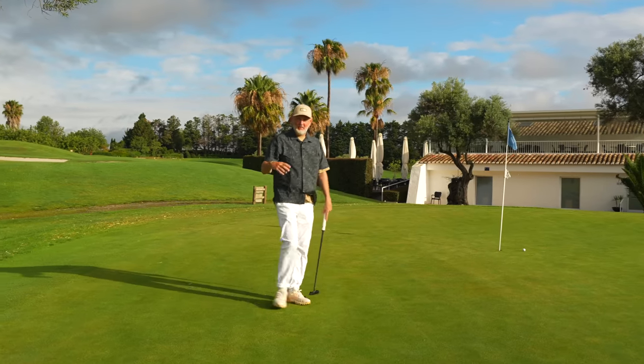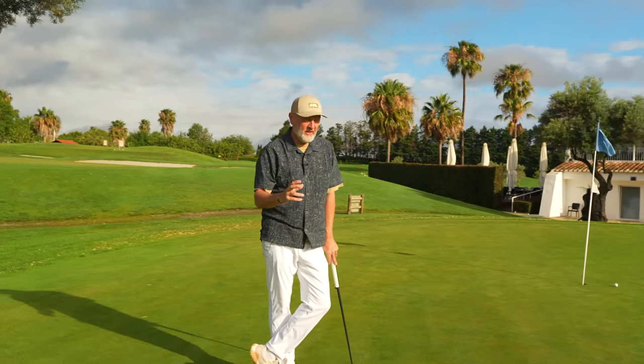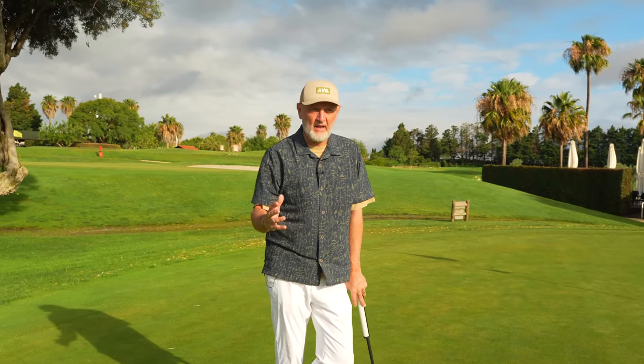Back to the dilemma. My driver shaft, as I've pointed out, is 55 grams stiff — pretty much what I've played in every driver I've had for the last 10 years or so, and pretty much standard for my swing speed.